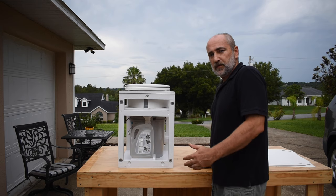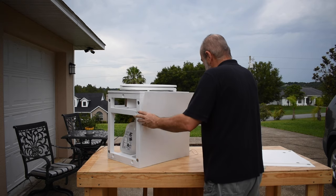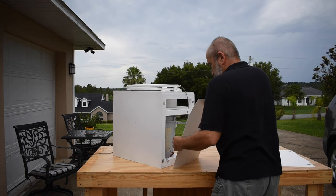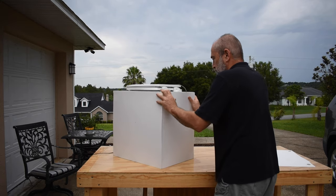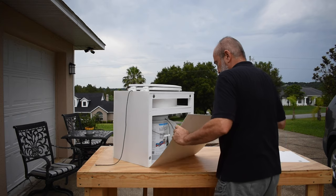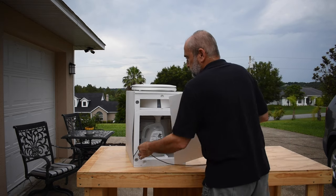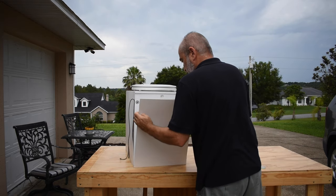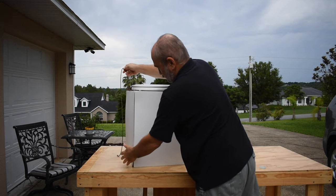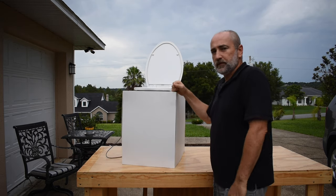Then finally, you put on the sides. And we're done — open and ready for business.